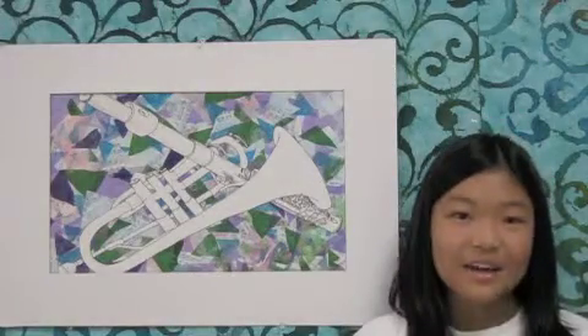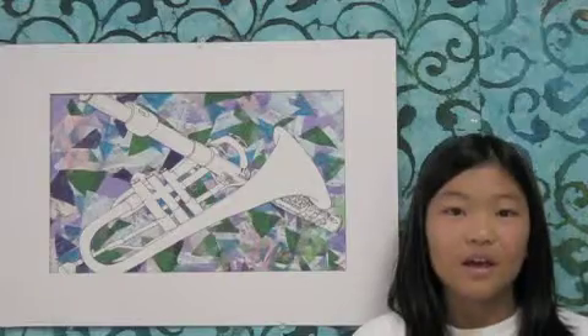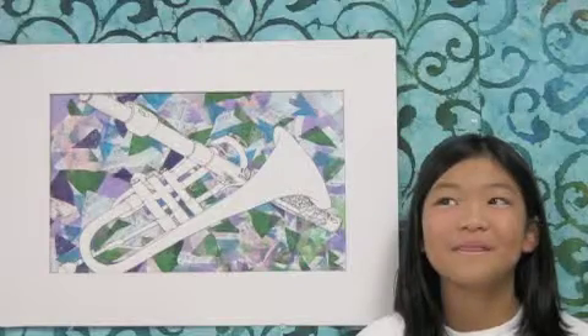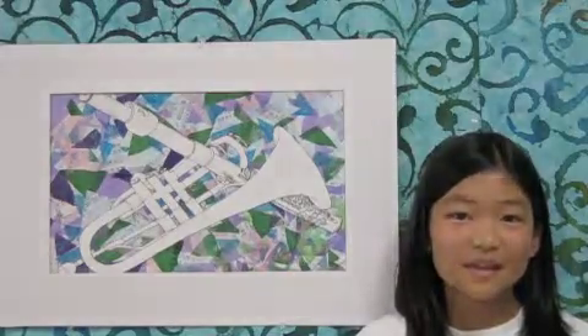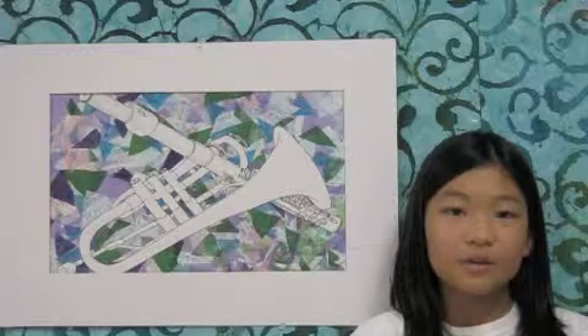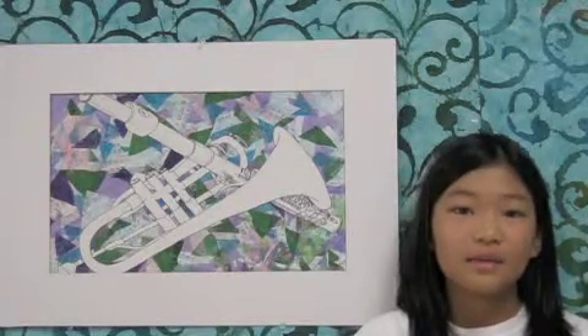I cut triangles of a variety of sizes and colors out of tissue paper and sheet music. I pasted them down by gluing over the spot I wanted on the cardboard paper and then placing them down.